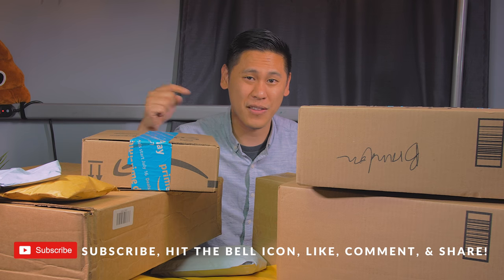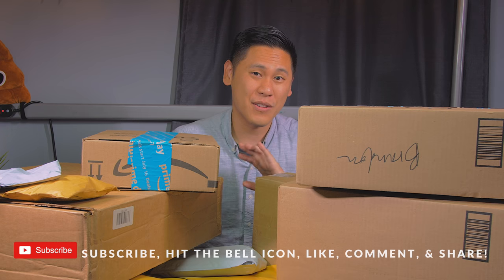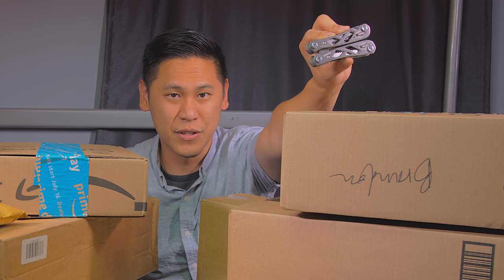Of course if you want to get your hands on any of this stuff, there'll be links down below in the description. Whenever you click through those I do make a small commission, so I do appreciate it when you click through. I've got my trusty Gerber multi-tool here.